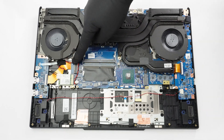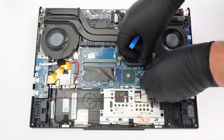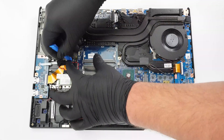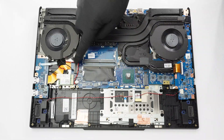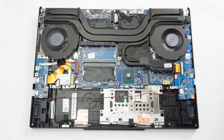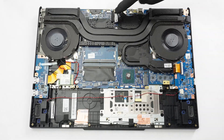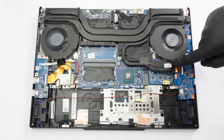To take out the thermal system, remove the fan connectors. You'll find three screws around each fan, though you've already removed one with the storage cap. The CPU plate is fixed by three screws, while the other one is secured by seven screws.